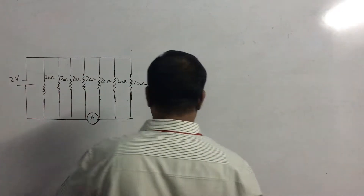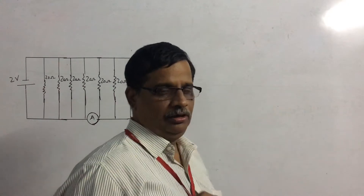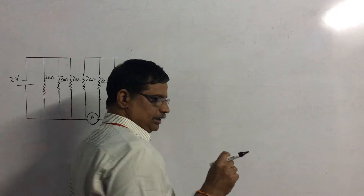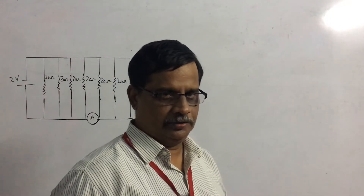Before proceeding with the solution, let us look at the working of an ammeter briefly. We know that an ammeter is used for measuring the current in a circuit.